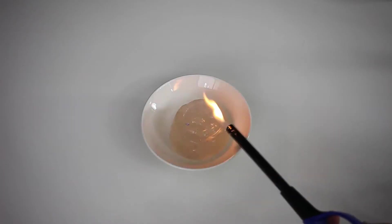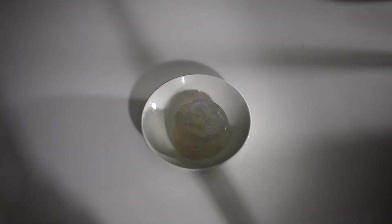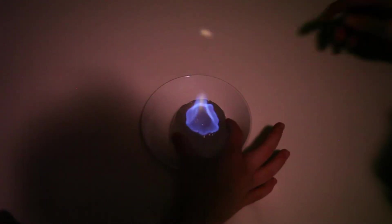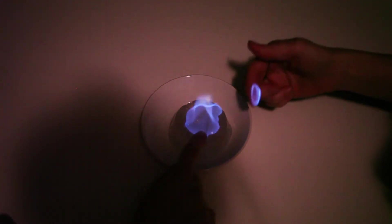Now you say I don't see anything, but believe me there is something going on. So dim the lights and you will see the beautiful blue flame up here. And it's touchable — yes, you can actually stick your finger in the flame, but just don't let it burn too long on your finger.